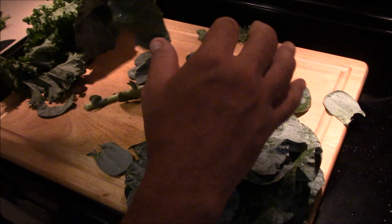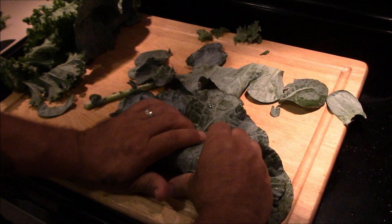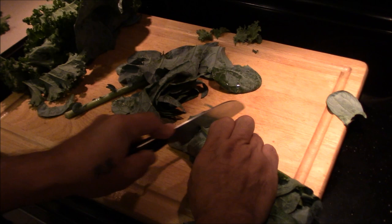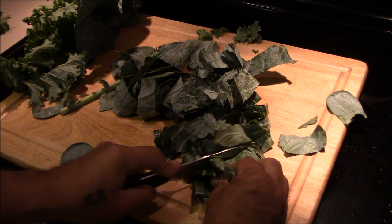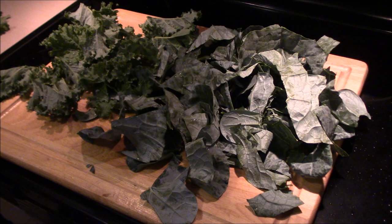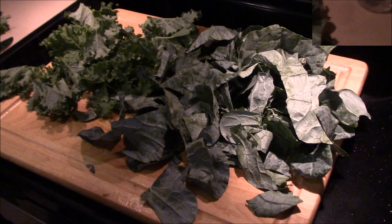Just like kale, slide it right off the stem. Then once you pile them up, just roll them like a burrito and cut them. The kale is small enough we can just leave it - we don't have to cut that. Just layer them up, roll them up, and cut them - it makes it a lot quicker. Okay, so we've got everything cut up, and a half an onion cut up.